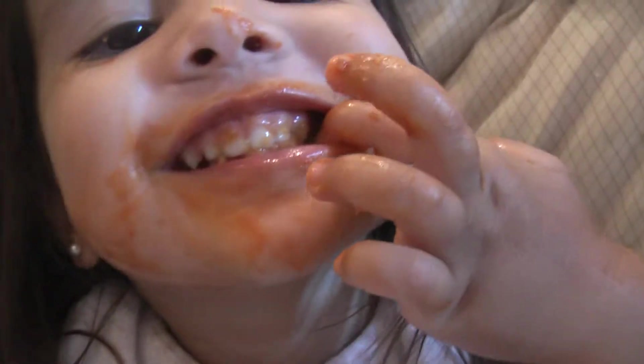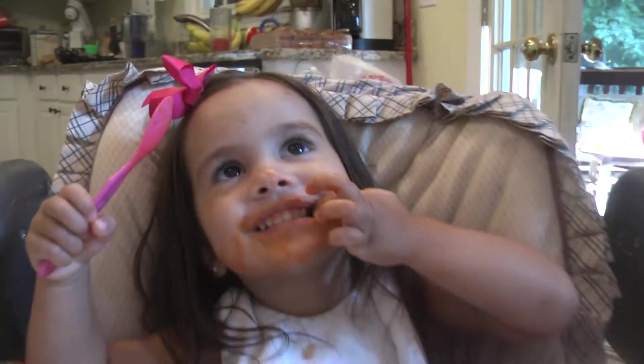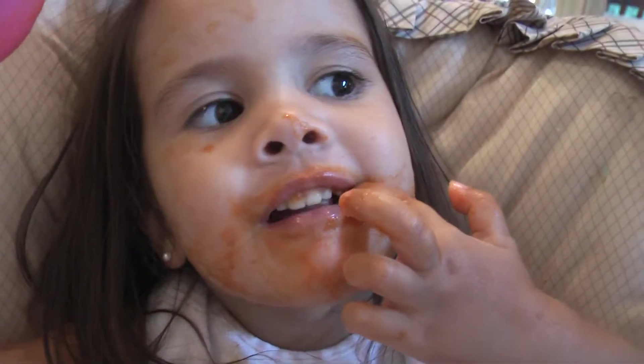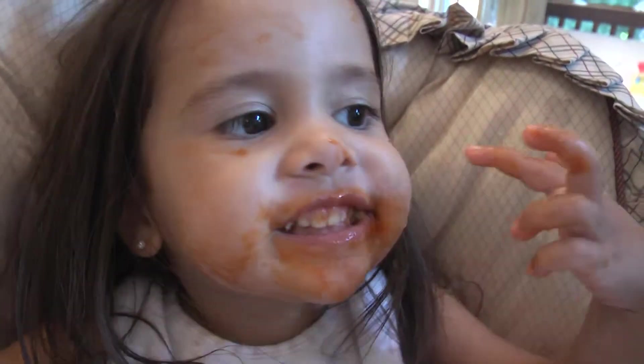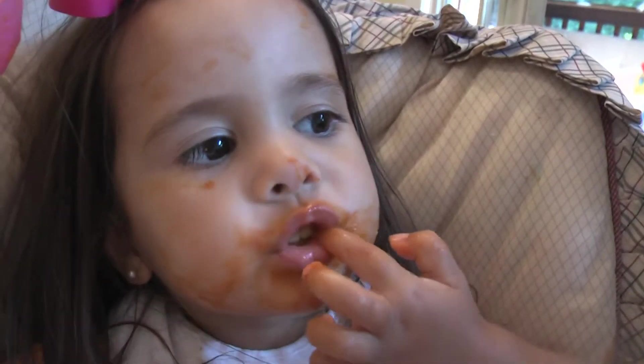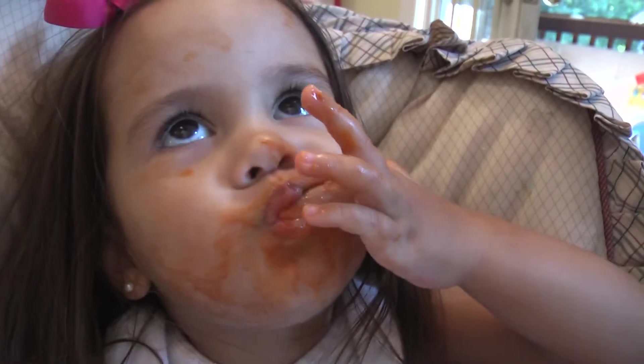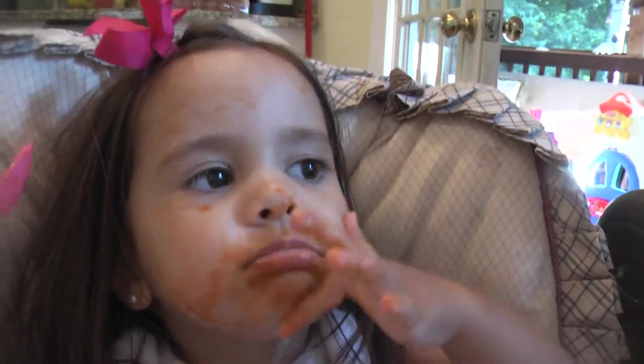Oh, look at those teeth! Alright, let's see it — let's give it a good try. We're going to eat some spaghetti now, aren't we? We got a little bit left. Is that a meatball? Alright, let's see you take a bite of them noodles.